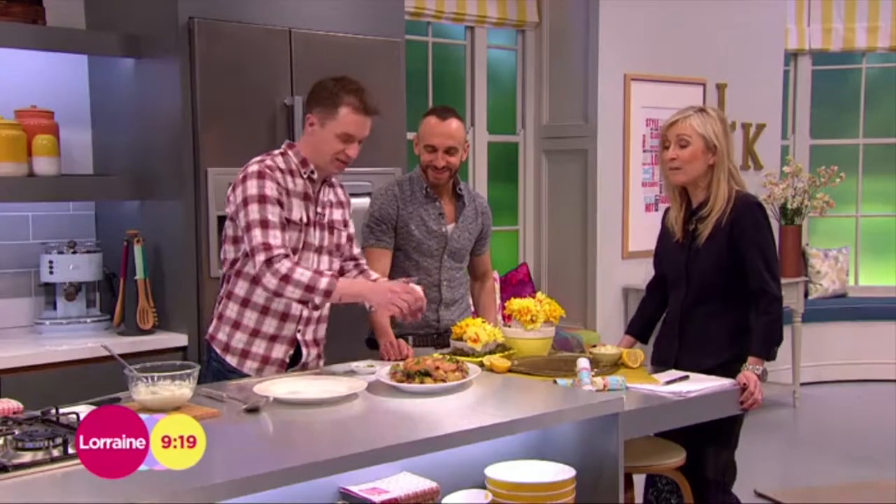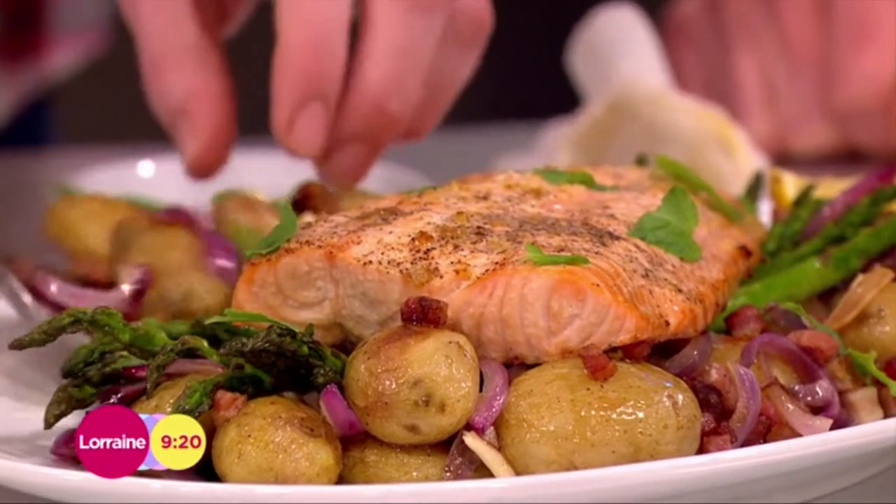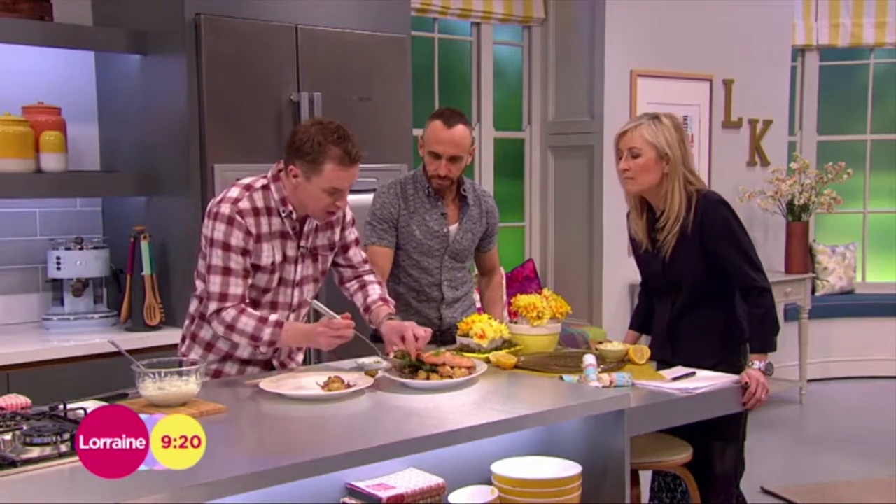Now it's time to see how James has got on with his baked salmon — that looks delicious. A touch of lemon juice on the fish, then let's grab some potatoes and the asparagus.